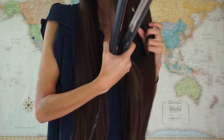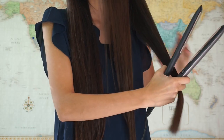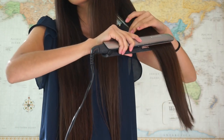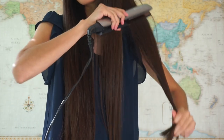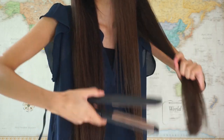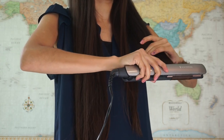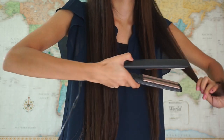For the first hairstyle, which is sort of our foundation and is only if you have a couple of minutes to spare, we're going to be using a straightener to straighten the top and to make sure that it's the same texture. And I'm going to start curling the ends by just twisting my wrist and pulling upward.